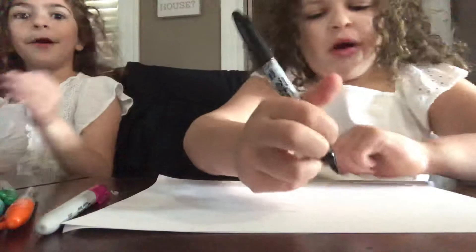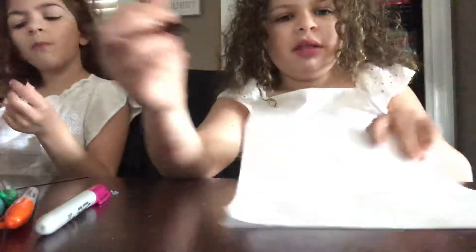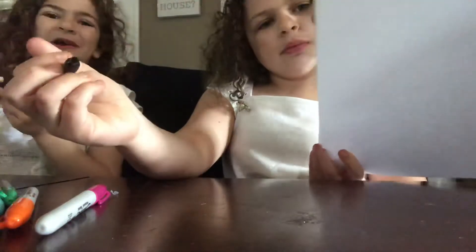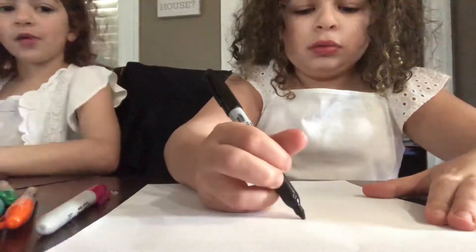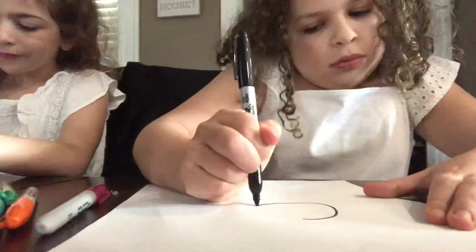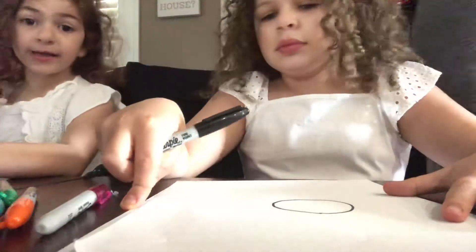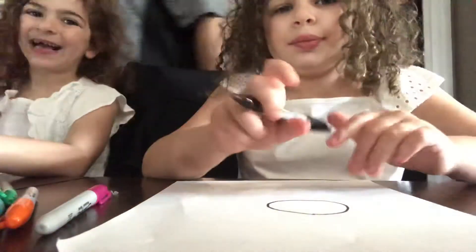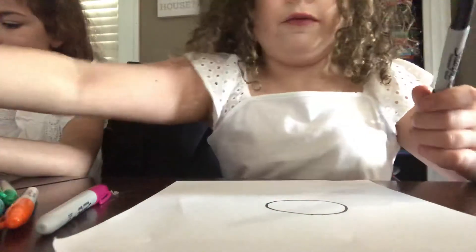First we're going to draw a circle. You're going to have your paper like this. And you're going to draw a circle. Then, if you want bangs, you draw a line and a rectangle on the face.